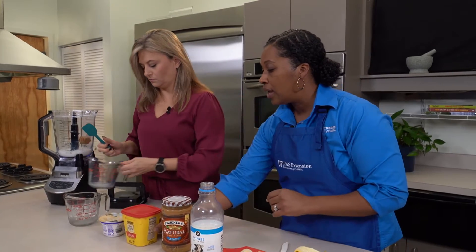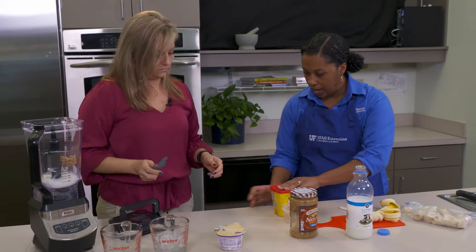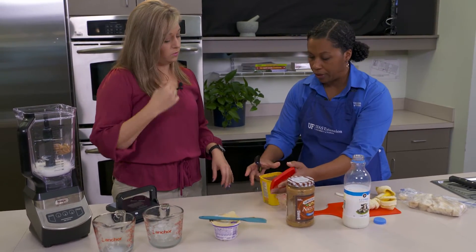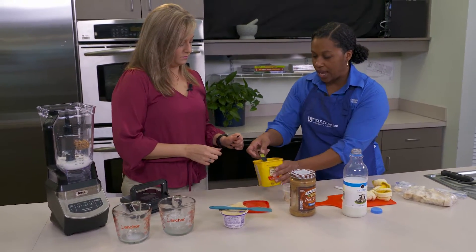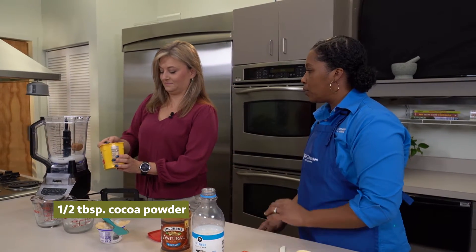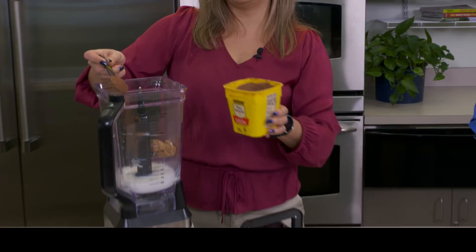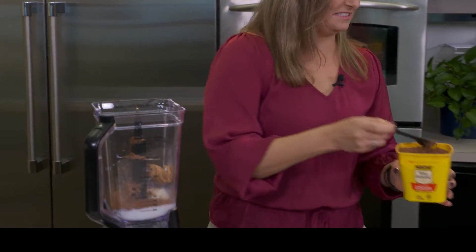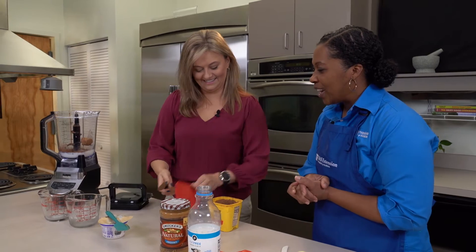Then we're going to add a half a tablespoon of cocoa powder. If you like chocolate you can add more or less as you like. We'll start with a heaping half tablespoon of cocoa powder and that's good to go.